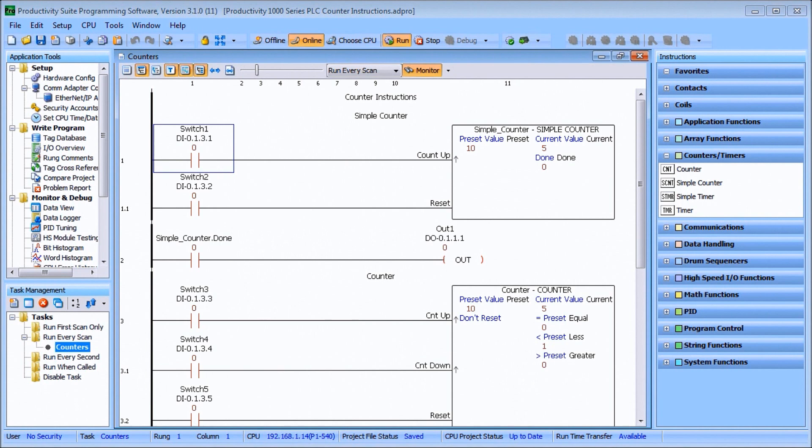Today we're going to talk about Productivity 1000 series PLC counter instructions. A majority of programmable controller programs will include a counter instruction. The Productivity 1000 has a couple of different counter instructions: we have a counter and a simple counter.